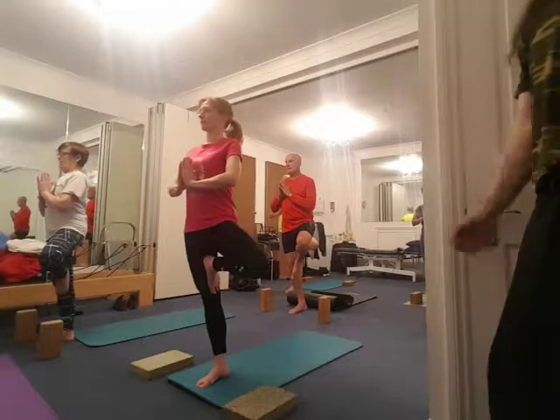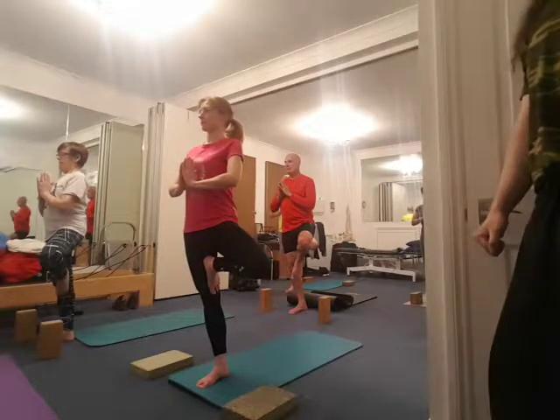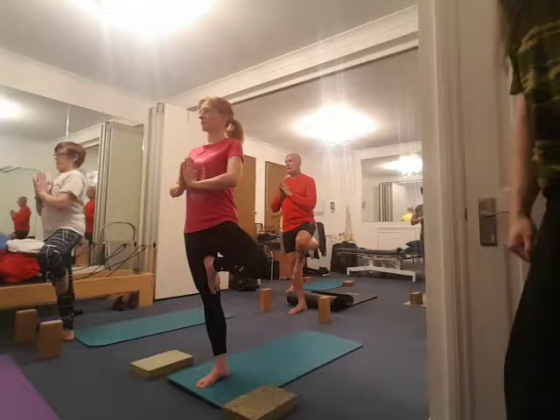Shift the weight forward, pinch the big toe on the floor, breathe again, think strong supporting leg. Breathing out, inhaling, and settle in.